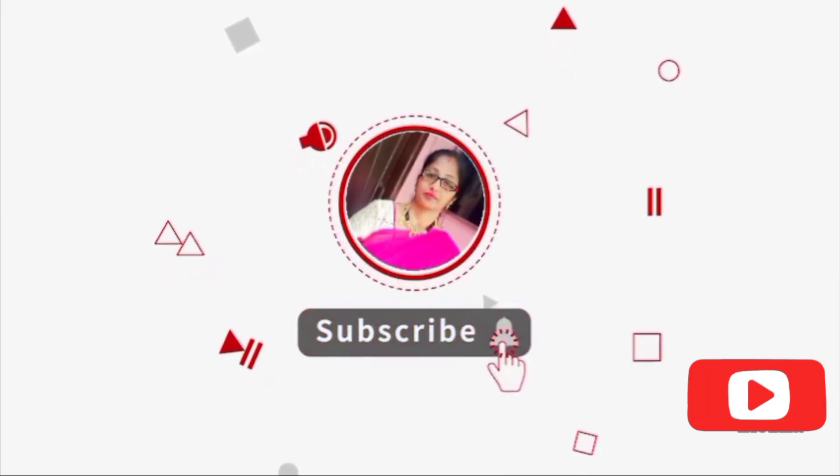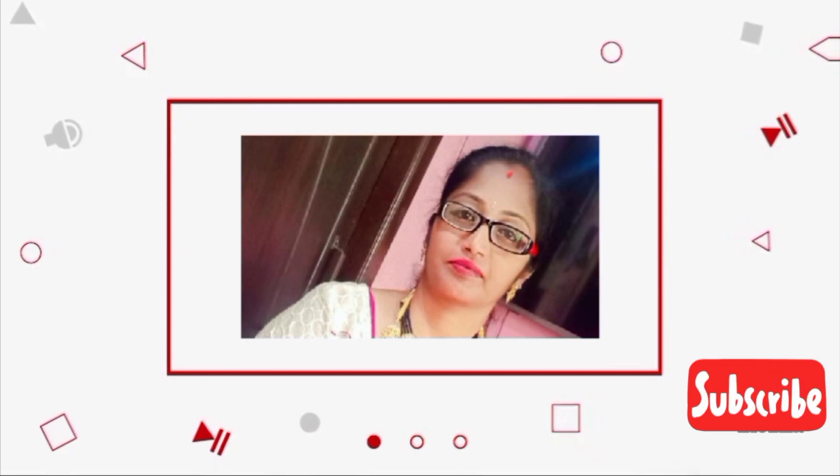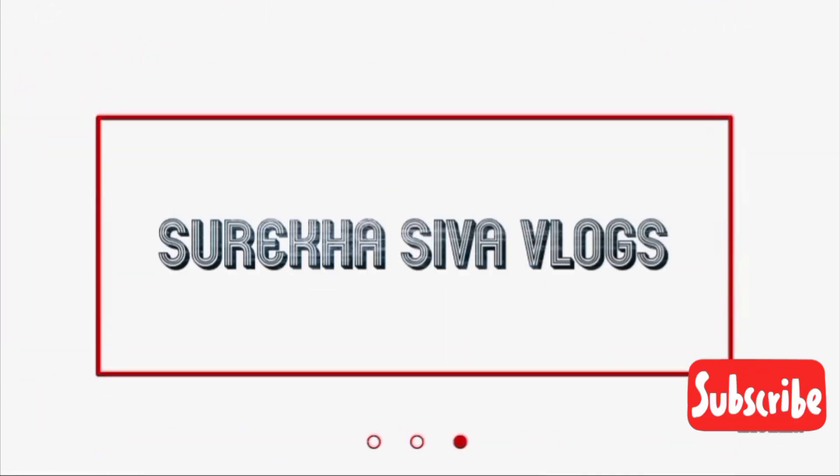Hi Friends, I'm Misurakani. If you like this, please subscribe to my channel.